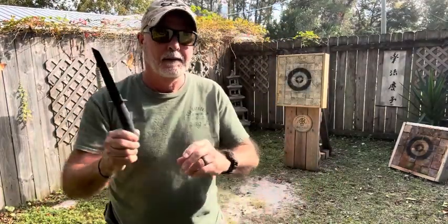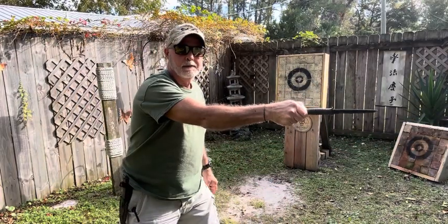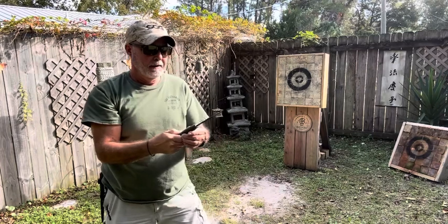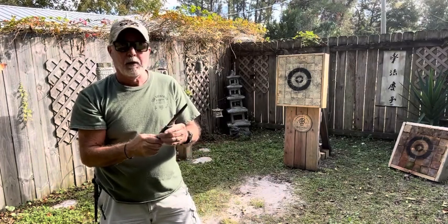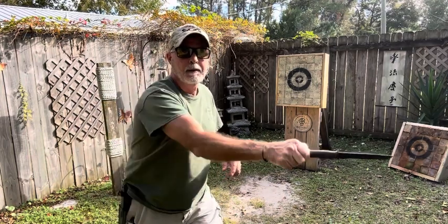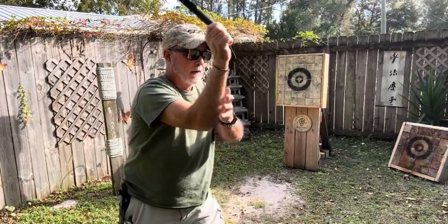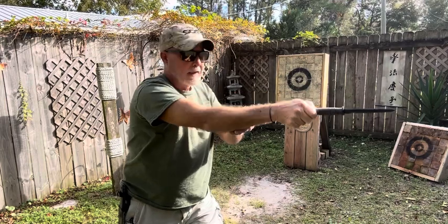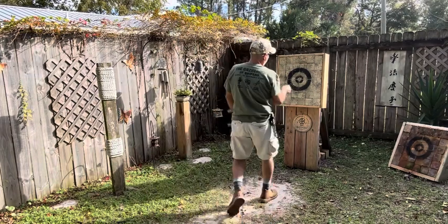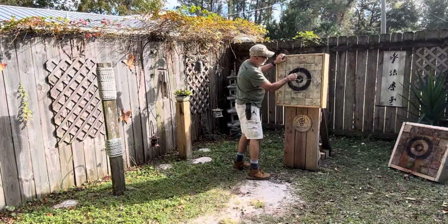I'm throwing like this - I get here, see I'm throwing like this, like that. I always have my left foot forward - that's me, and I am right-handed. When I throw underhanded, same thing - I'm going down like this but I'm going up, and I'm releasing right when I'm at the top, right when it's at my target. That's why I'm hitting that bullseye.